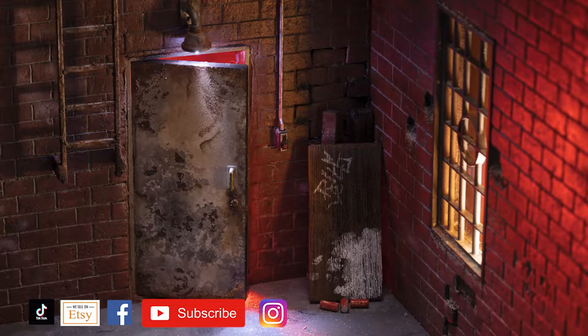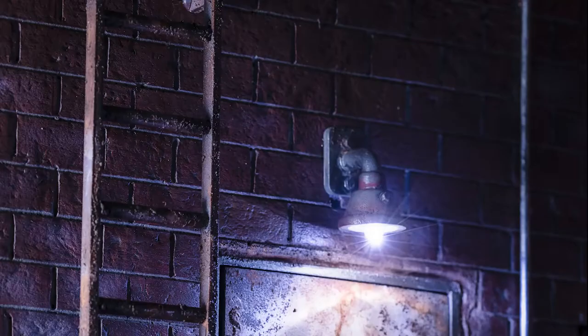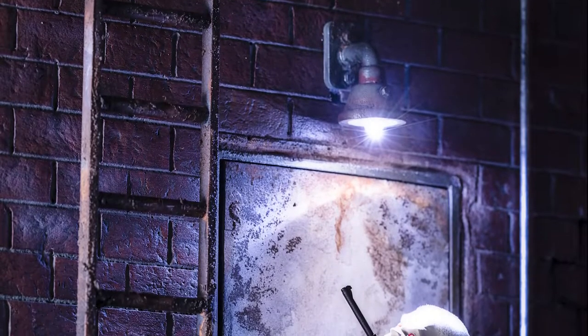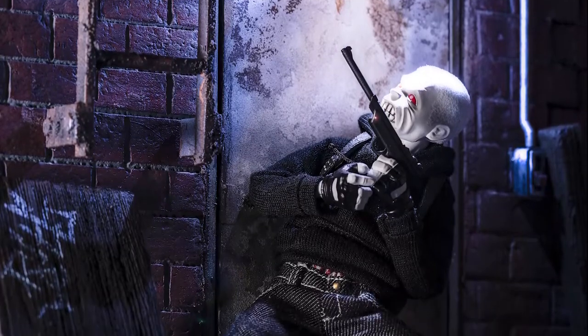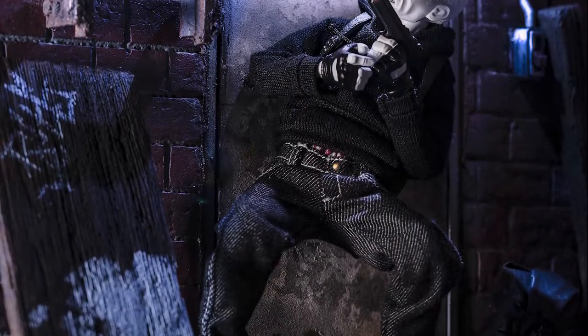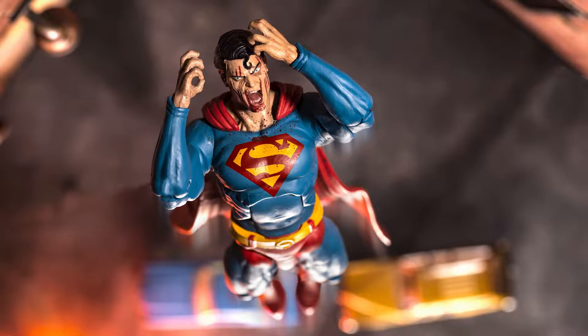Hey folks, I want to share with you how I built this diorama right here. It's one I'm particularly proud of. I tried a lot of new techniques and added quite a few different types of props, materials, and things to build with. I tried to up my tag lettering game a little bit and really add a whole bunch of new and exciting processes to building a dial like this.